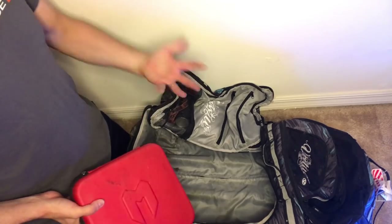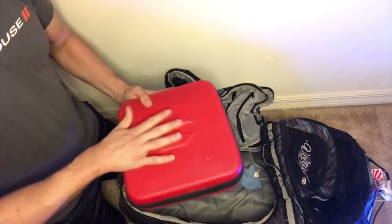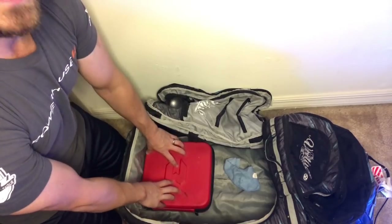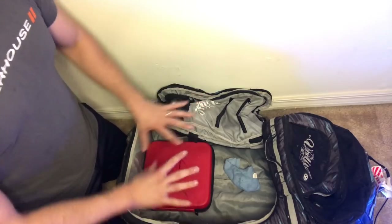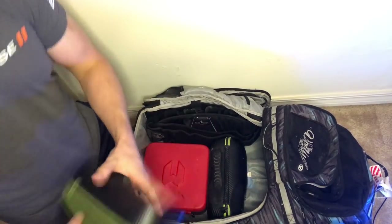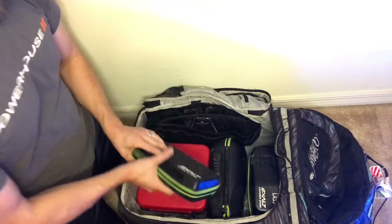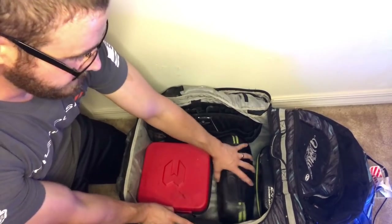This isn't the only way to pack your gear bag - this is just the way I like to do it. With my Virtue bag the width of the wheel section fits my gun case almost perfectly, so I put it in that section so it doesn't rattle around. Then it's just a matter of playing Tetris. I put my pack in the side, then the larger items first - my tank, my hopper in the loader case to protect it, and my barrel kit because those small boring differences can make a difference.